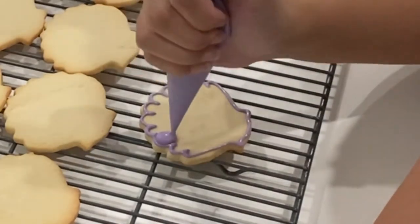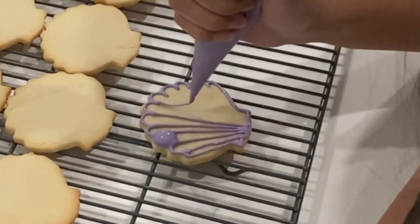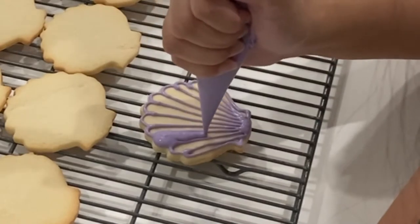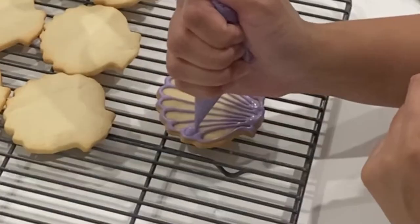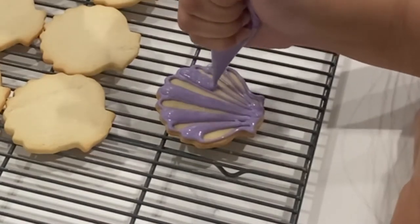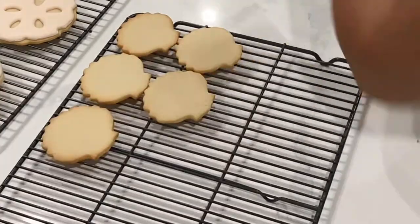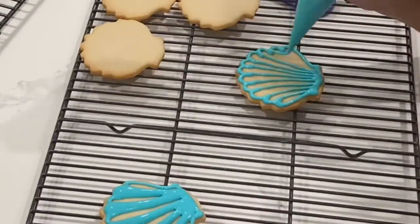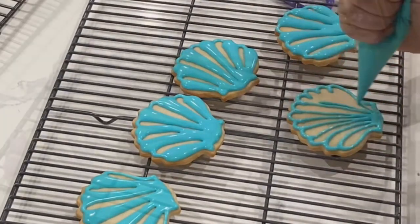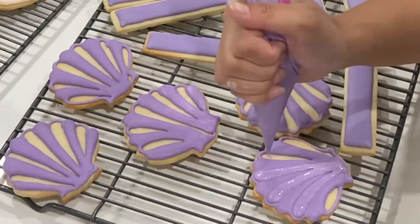For the longest time I always wondered how people got puffy icing with definition. Whenever I filled things in, even with puffy icing, all my definition would run together — and the trick is to really make sure that you are icing in sections. Right here you'll notice that I'm doing every second little line and then I'm going to let that dry and fill in the rest of the lines later. Because I want to keep this Little Mermaid theme, I'm doing a nod to all of the colors in the movie but I'm not being overt by actually making Ariel's face. Now that those other sections have dried I am filling in the other sections and making sure to keep that icing nice and puffy.